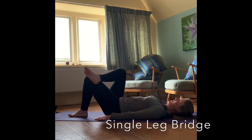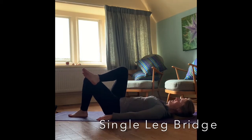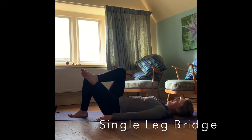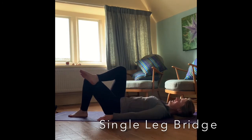Coming back to the centre, we're just going to take the right ankle and place it on that left knee, bringing those arms back down by your sides, and we're going to roll up through the spine again but just on that single left leg. So we're strengthening the left side, rolling up through the spine, keeping those hips level, and rolling back down again.